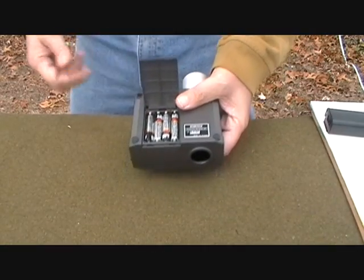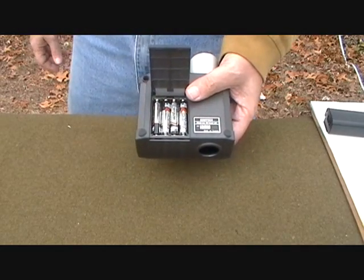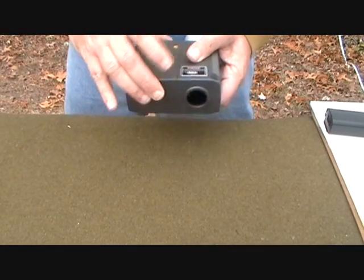The battery compartment opens up for AAA batteries. It does not come with them — you'll need to get those on your own.